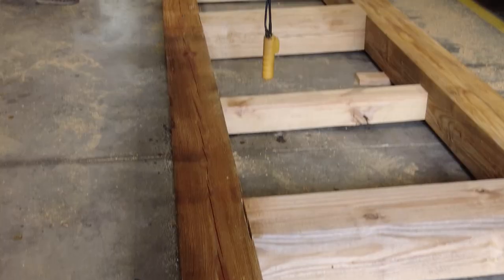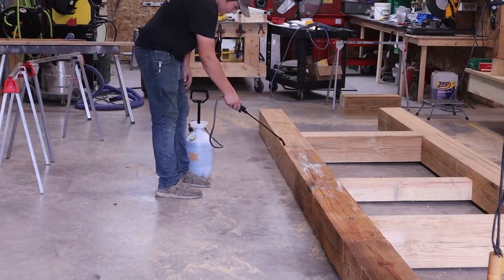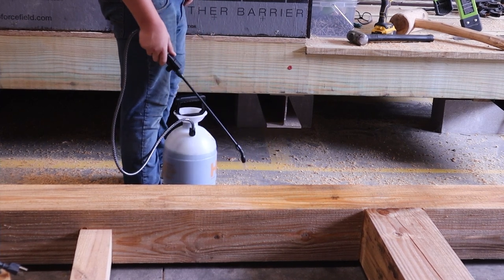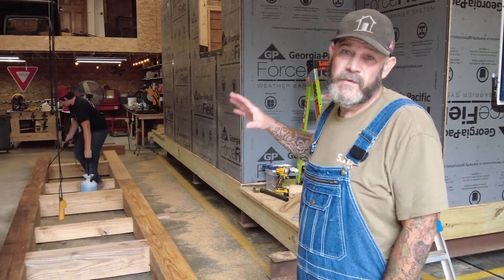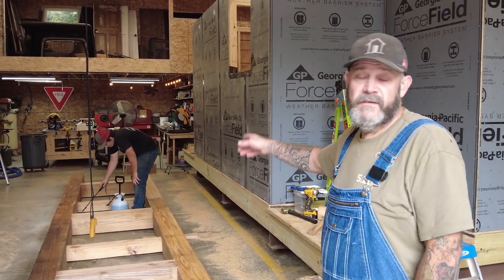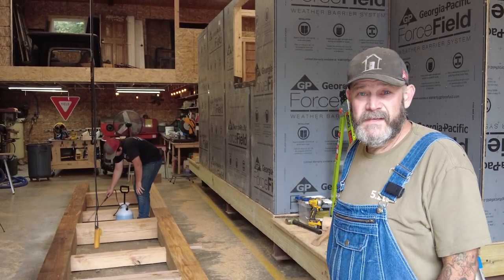I think that's it for today. We're going to make the other side of this off camera. Next time we're together we'll be making the rafters for the cathedral peak down the center. Gavin's going to finish spraying this, I'm going to go get some Visine, and we'll see you next time.